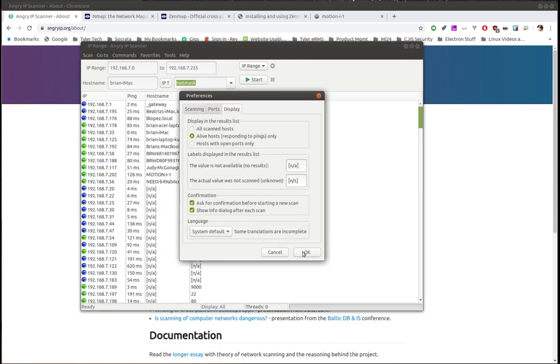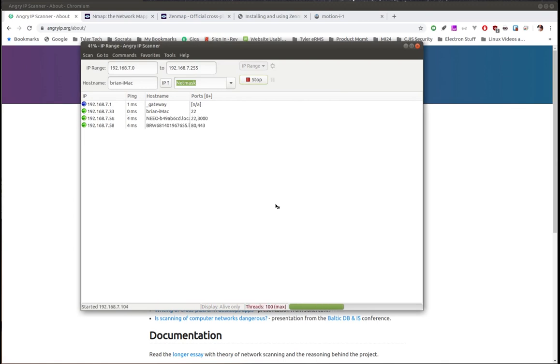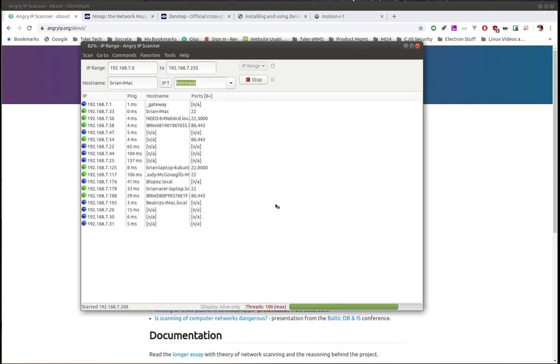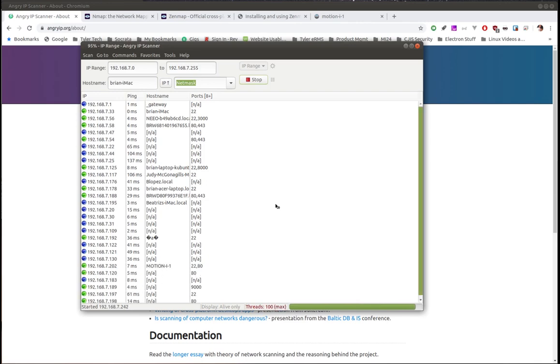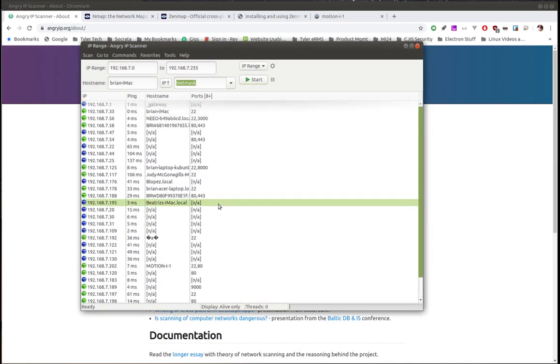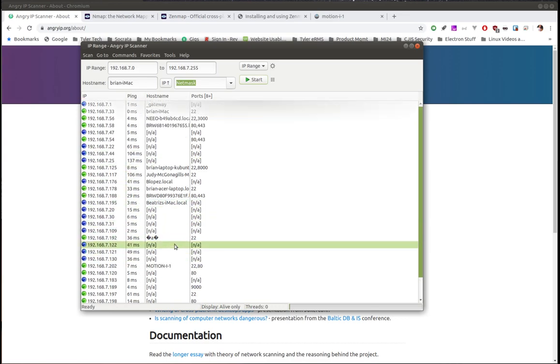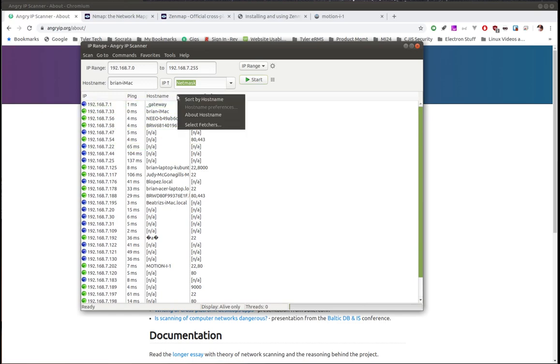If we go back into settings and say I only want to see live hosts, then hit Start — it prompts me because I have that confirmation setting on. Now it's not filling up the screen with everything it's scanning; it's only giving me back the things where it finds a live host. Instead of having to filter through a full set, it's saying here are the things I found. Some devices don't have hostnames or open ports — those could be smart TVs, Apple TVs, or other smart devices.